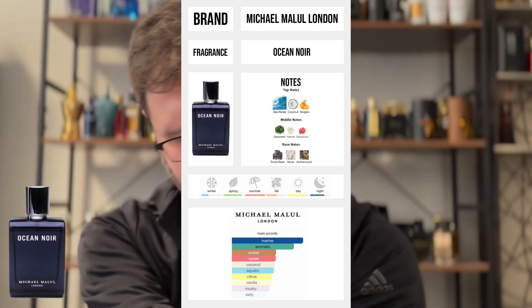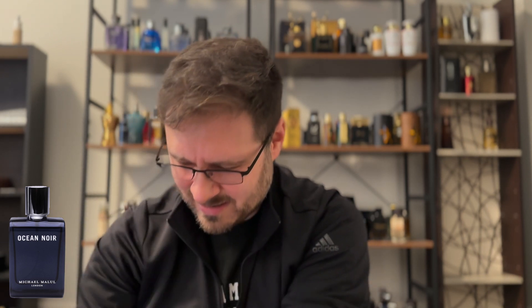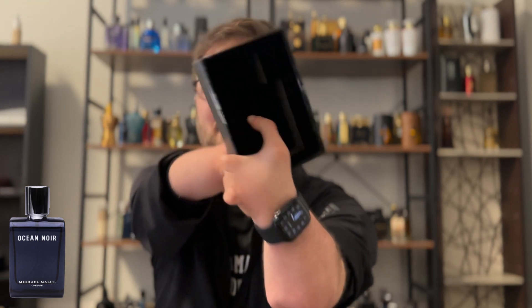I think the notes are on the back. It is, but it's a lot of old notes — I do not know what that means. Sorry, Michael Malul. Oh, this is so nice. The foam came out — that's funny. It looks like they cut out the bottom of it, so that was moving.